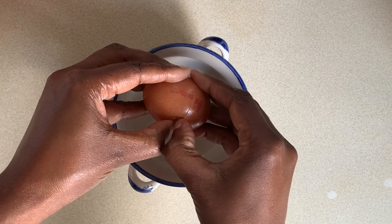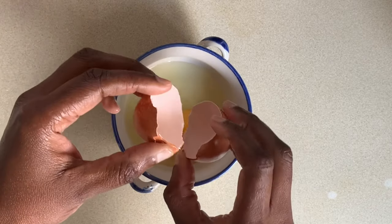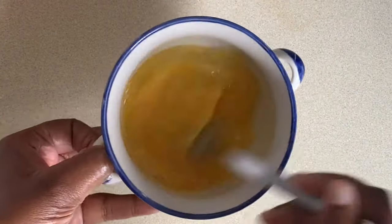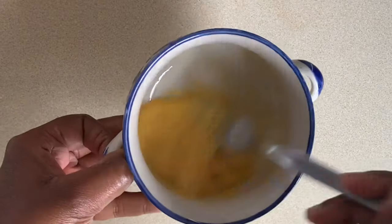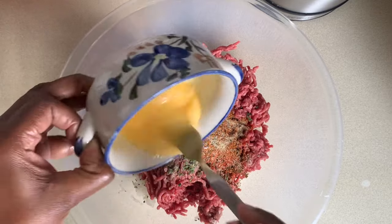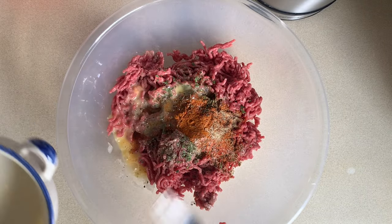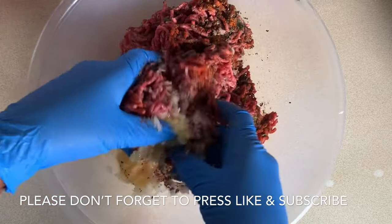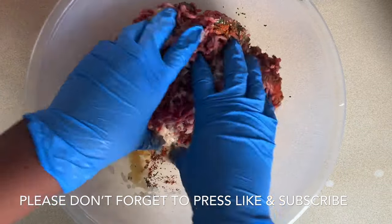I'm only using 500 grams of minced beef so I'm just going to need one egg, which I'm going to give a really good whisk before adding to my beef. And I'm going to spend a good few minutes mixing all the herbs and spices into my minced beef.